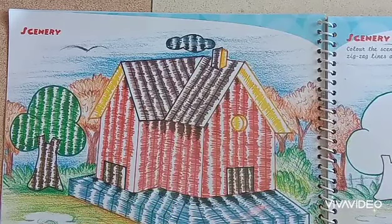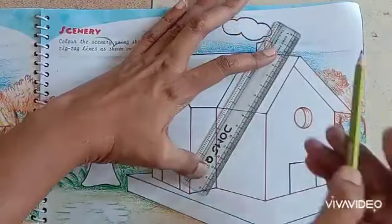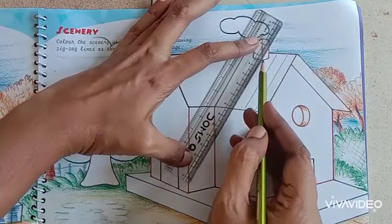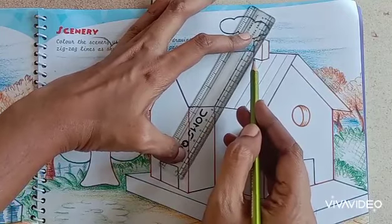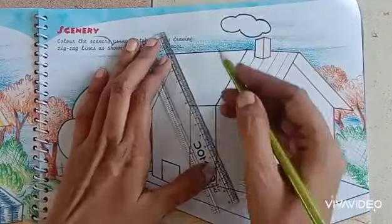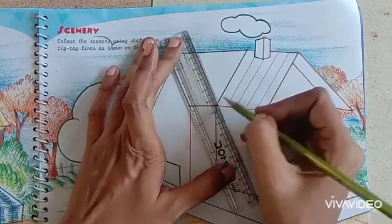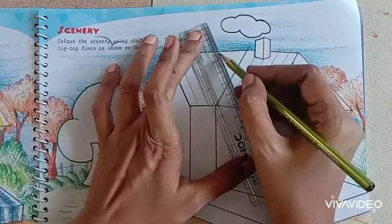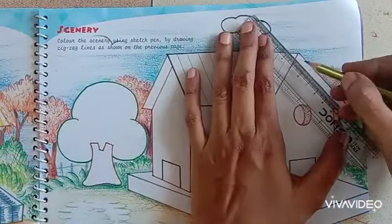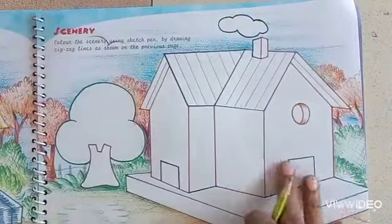You have to make some lines and on that make some zigzag lines. Take a scale and pencil and draw slanting lines on the roof. Each line should have equal distance in between. The last slanting line — and one more. Completed the roof.